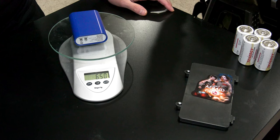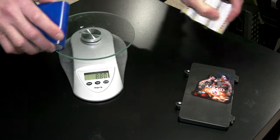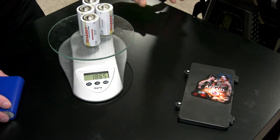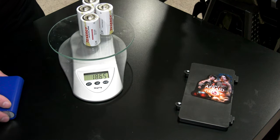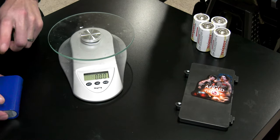Not only that, but it's rechargeable — I won't have to buy more batteries. It reduces the weight, and it provides an additional USB plug if I ever want to do any other modifications on there.